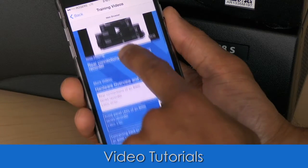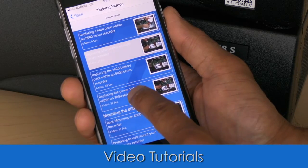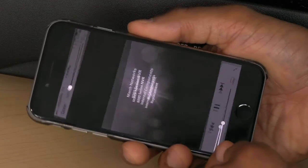You can also choose from a number of video tutorials to get step-by-step instructions. Guru is like carrying a virtual tech support team with you wherever you go, and you can leave your laptop at home.